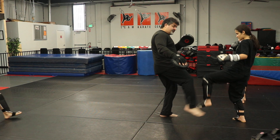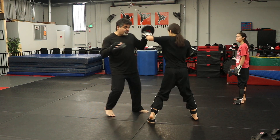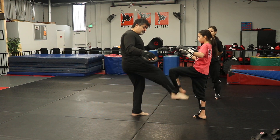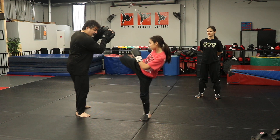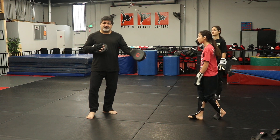So I go leg check, he touches it, switch, kick to the leg. Roundhouse to the stomach, cross, hook, kick to the head. So: leg check, toe touch, kick, go back. Roundhouse to the stomach, cross, hook. You could do this with focus mitts or with a Thai pad, it doesn't matter.